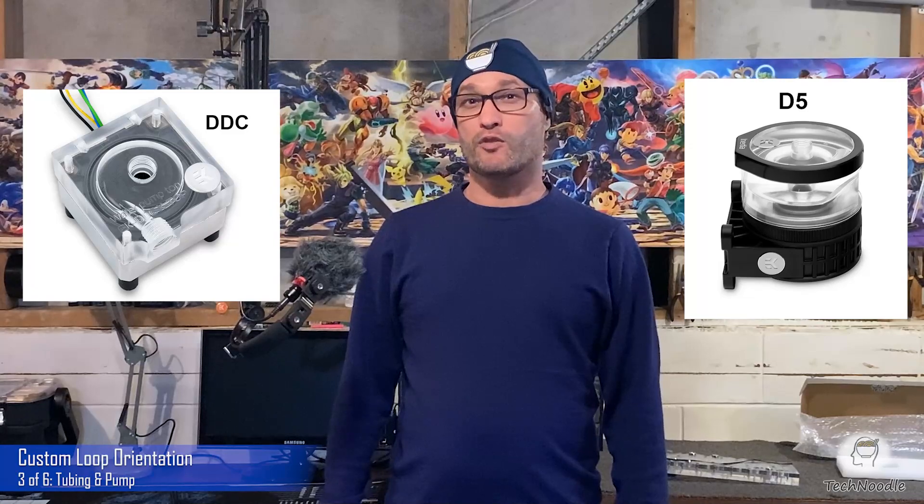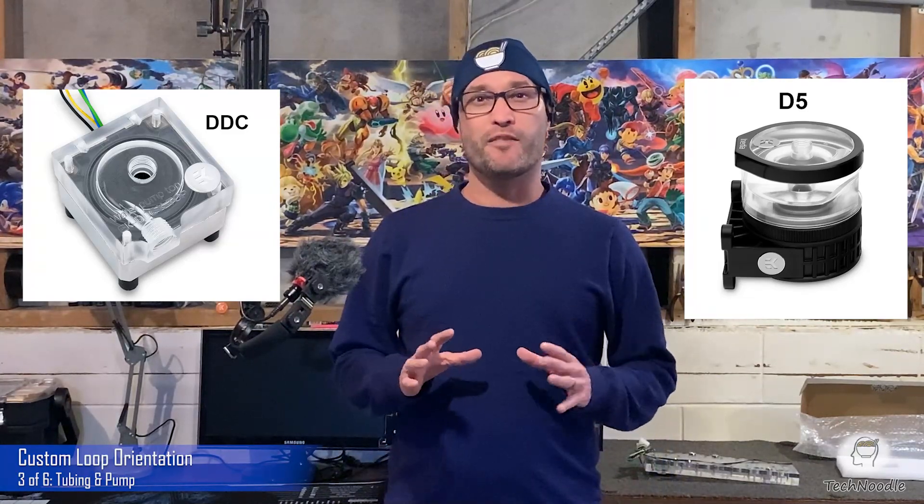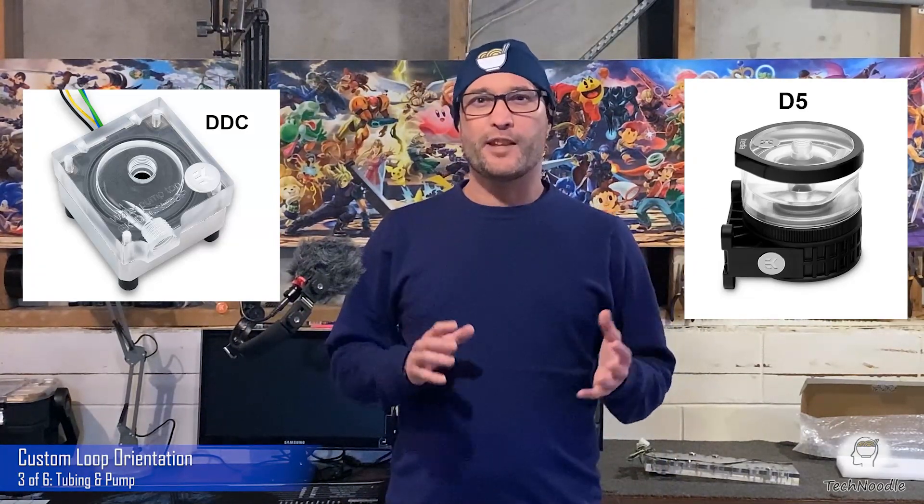If in doubt, you can't go wrong with an official D5 pump. At the end of the day, your choice of reservoir and pump is almost entirely a matter of convenience and style.